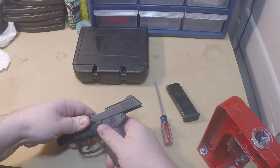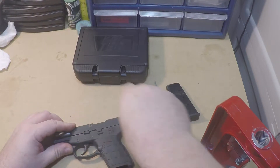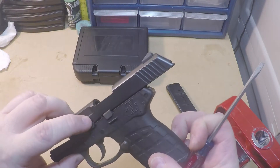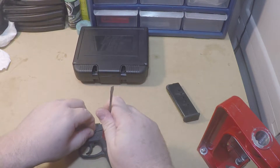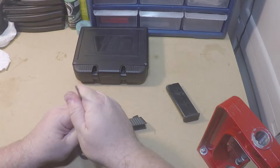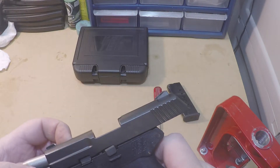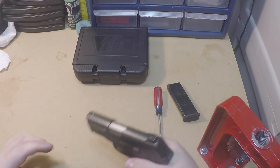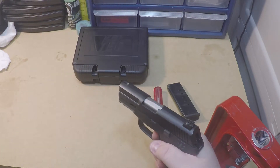Push the pin through. You can see it's not quite all the way in — it has to go underneath the slide. You'll notice a little snap when it goes into place. There we go — it should look just like that. Function check is fine.